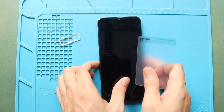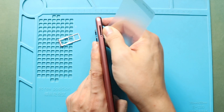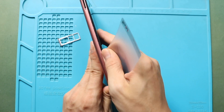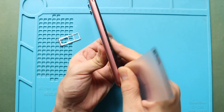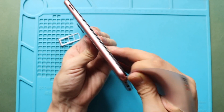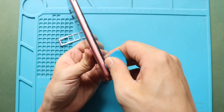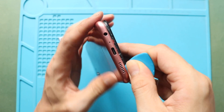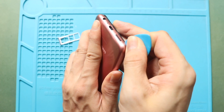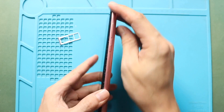First, turn off the phone and take out the SIM tray, then follow with the back cover removal. To remove the back cover, create a gap near the SIM slot or charger port using a picker and car pry tool. Insert the car pry tool and gently move around the phone to release the plastic clips on the frame. Next, gently take out the back cover from the body.